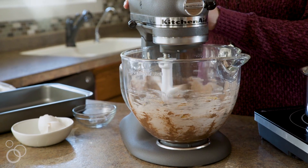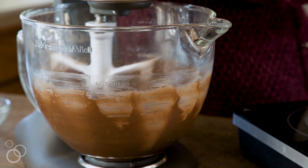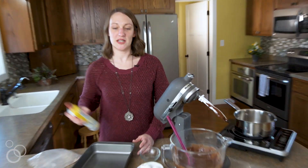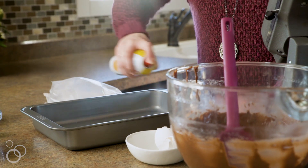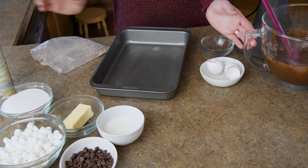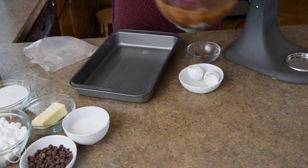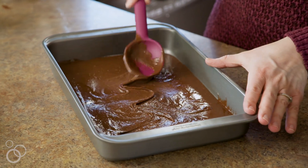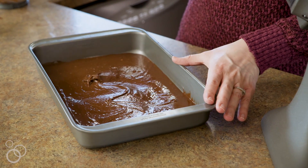And then we're just going to turn our mixer on low and mix until it's completely combined. As you can see, it's coming together. Once it's done mixing, you'll just turn it off. You want to spray your pan with non-stick spray — this helps the brownies release after they're done baking. And then pour the batter into the pan and make sure you spread it out evenly.